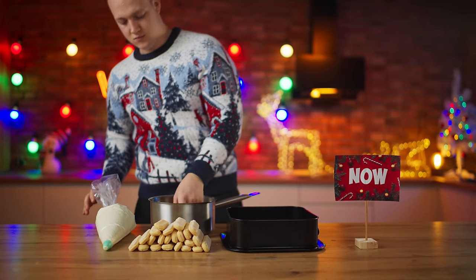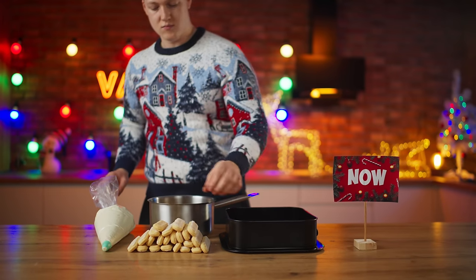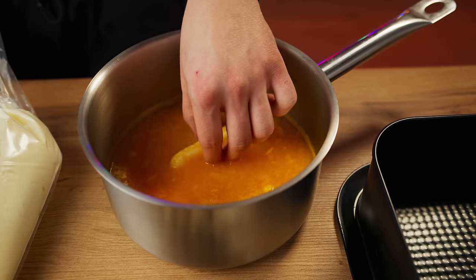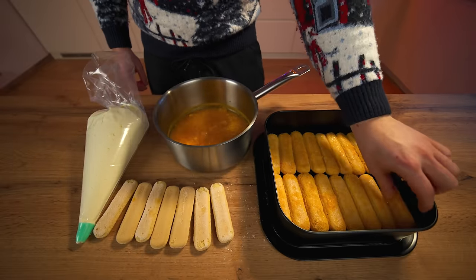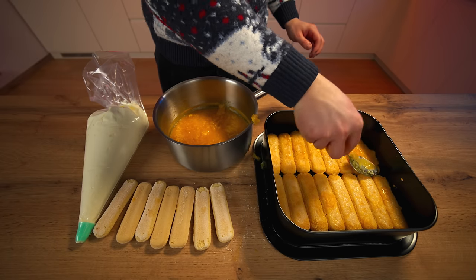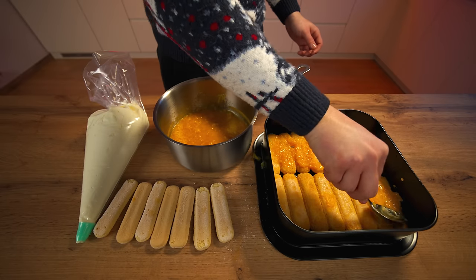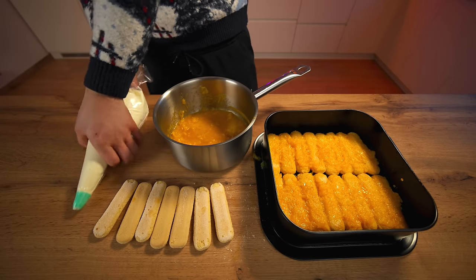We're going to take out a ladyfinger cookie, dip it into the tangerine smoothie, and put it into the mold. Continue to fill out the bottom of the form in this way. On top of the ladyfingers, add a thicker layer of the tangerine, similar to mashed potatoes. The next layer is cream.